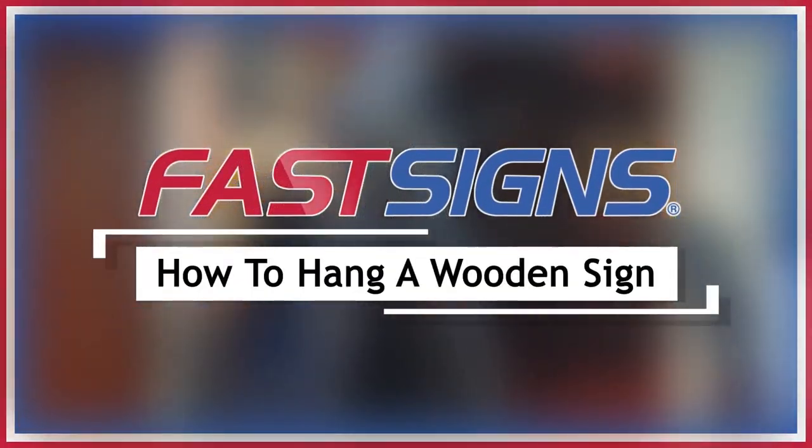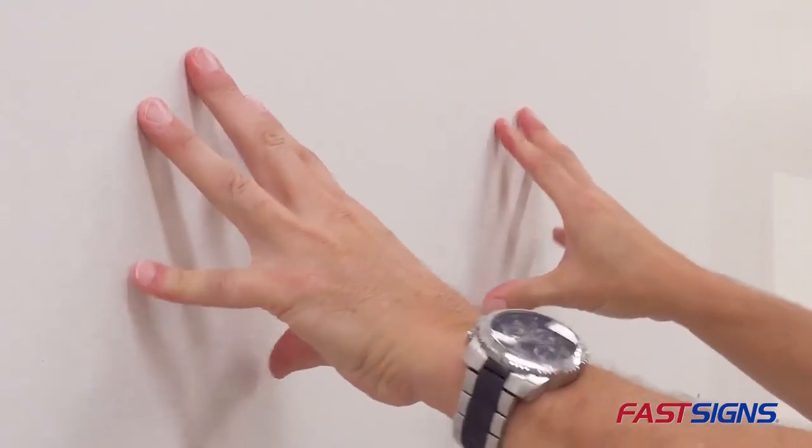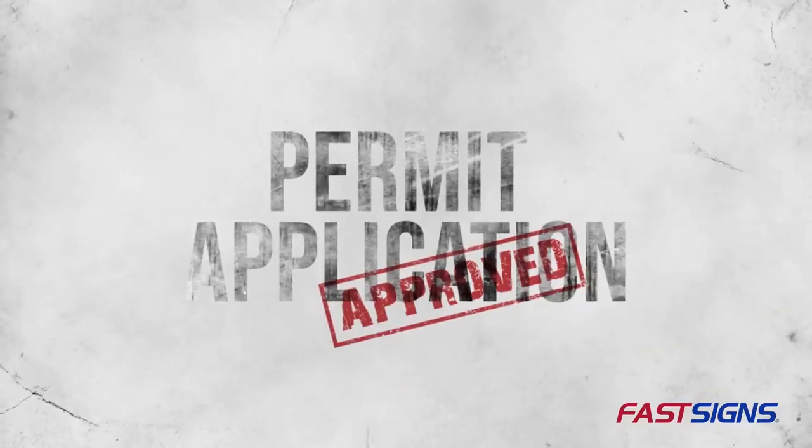So you need to know how to hang a wooden sign? Make sure your wall is sturdy enough to hold your sign and that, if required, you have a permit.